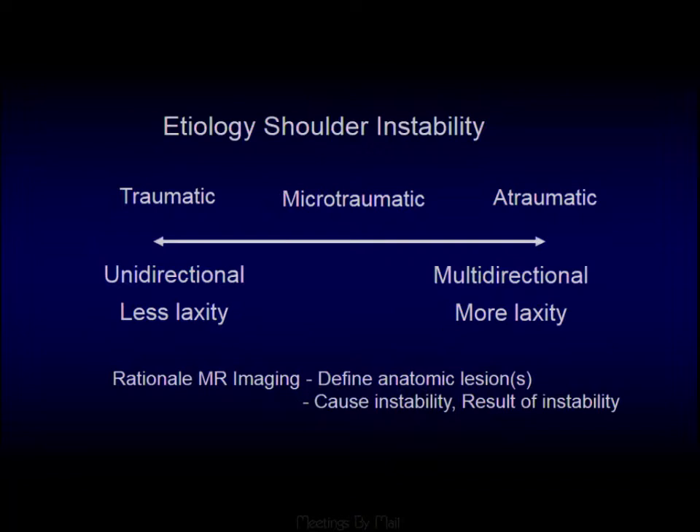When thinking about instability, you can think of it all the way from unidirectional instability — which tends to be traumatic with a dislocation — all the way through to atraumatic instability, where someone has a very lax joint to start with. What we're trying to do on MR is define any lesions that are the cause of the instability. The traumatic variety, with anterior shoulder dislocation, is probably the one we see most of.